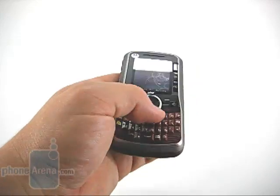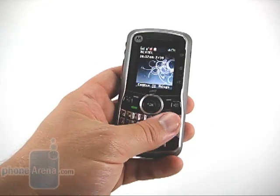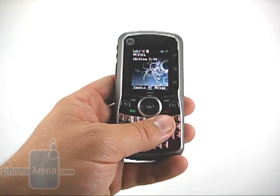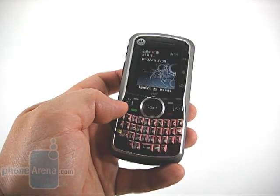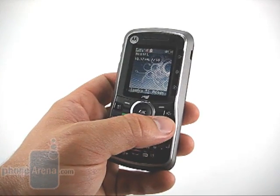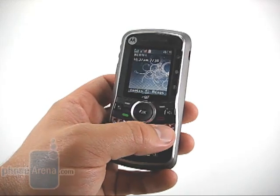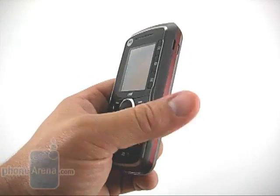The layout is fairly standard. Besides the full QWERTY keyboard down below, you have the navigational cluster above that. Motorola still insists on bringing the menu button to the outside, something that we don't understand. However, you also have a hard-coded speakerphone key, and then your traditional D-pad, soft keys, and send and end buttons.